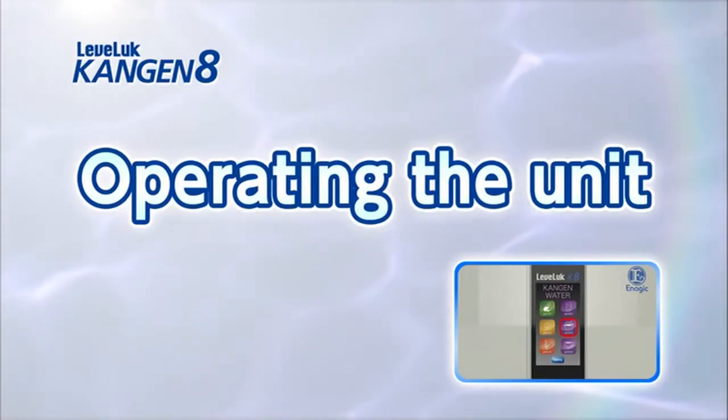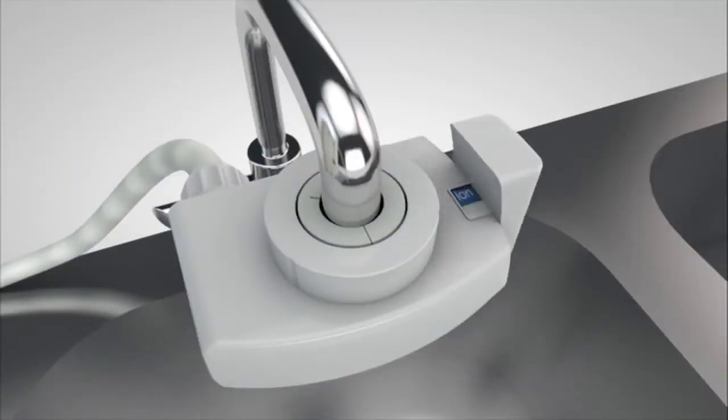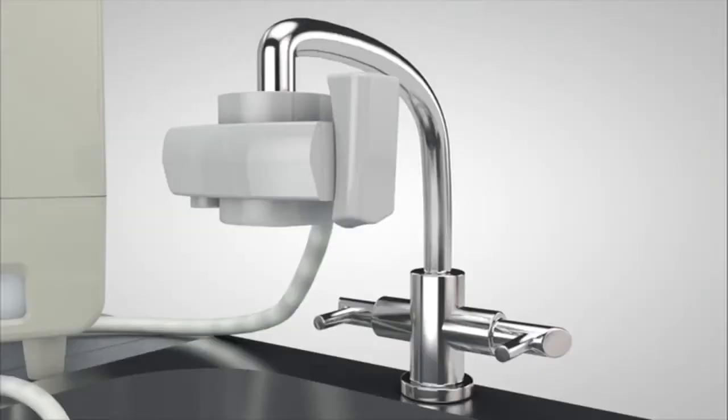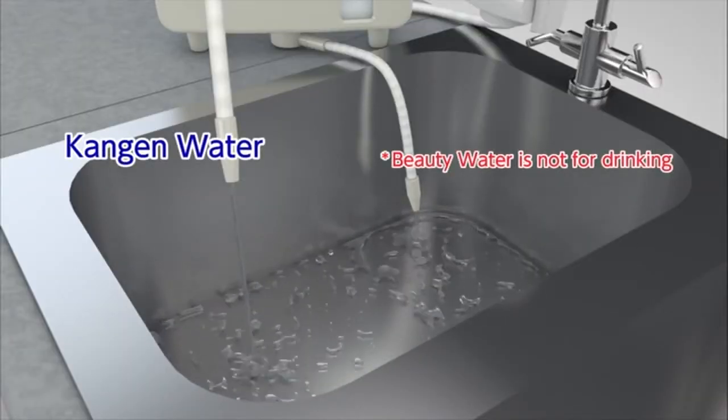The LevLuck Kangen 8 can make five types of electrolyzed water with four basic operations. Now we will show you how to make Kangen water, clean water, and beauty water. Set the lever of the diverter with shower function on the faucet to 'ion' and touch the screen to power on. Next, select the desired electrolyzed water on the home screen by touching it — for example, Kangen water 9.5. Turn on the water supply faucet and Kangen water 9.5 will be discharged from the flexible pipe.